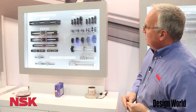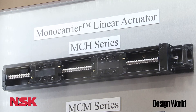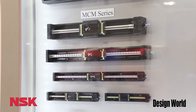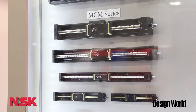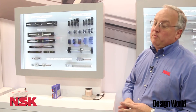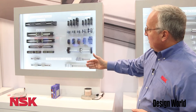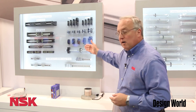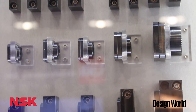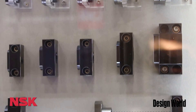This case here highlights our actuator series. We have the monocarrier, which is a combination of a linear guide and ball screw offering very precise motion in a wide range of sizes — from our largest down to our miniature series. We're well known in the semiconductor industry and many others for our actuator products. Over here we're also highlighting our support units, which we sell alongside our ball screws.